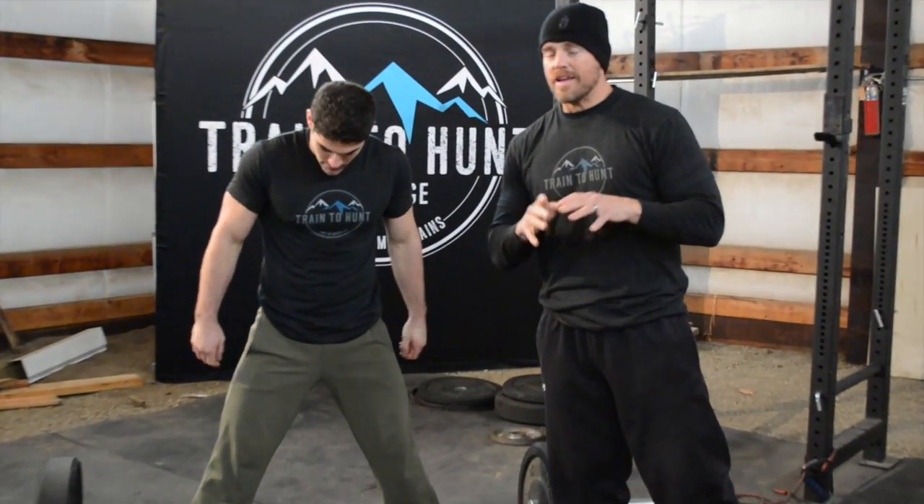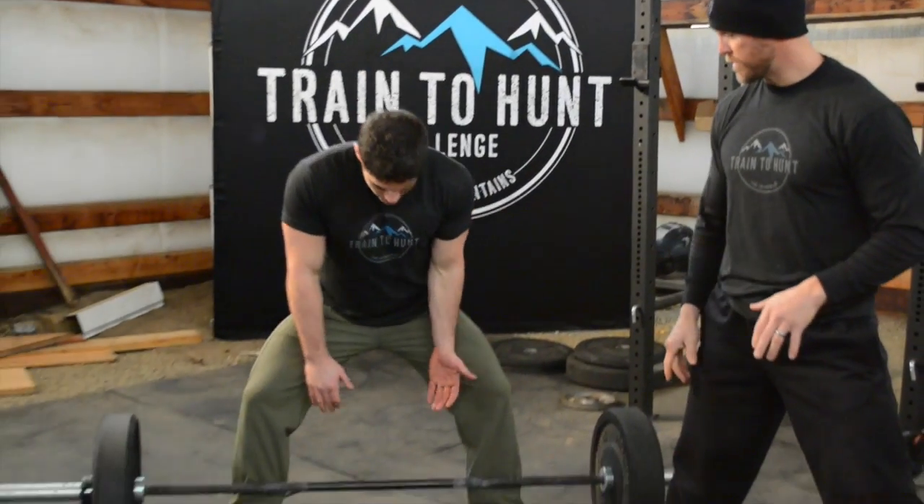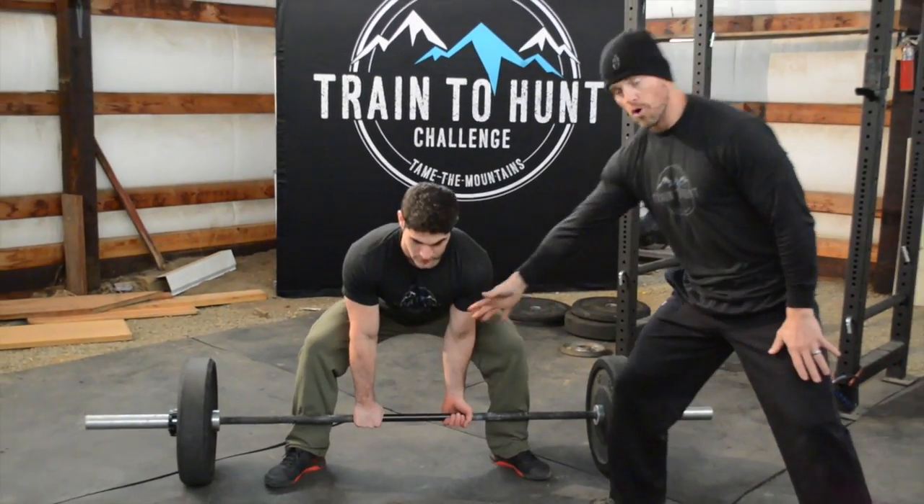Sumo deadlift — very similar to the traditional deadlift. The only difference is that Matt's going to have a really wide stance, his toes are going to be pointing out slightly, and his hands are going to go between his feet. He's going to drop straight down and he's got the over-under grip.